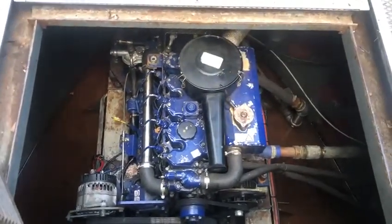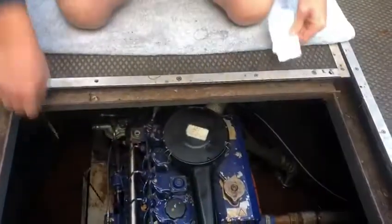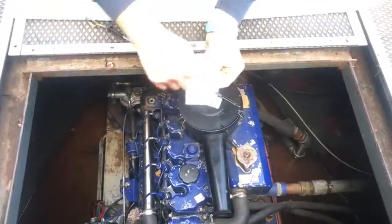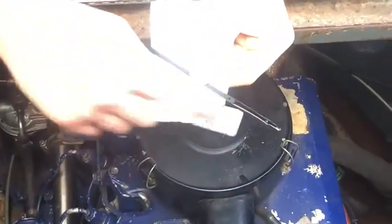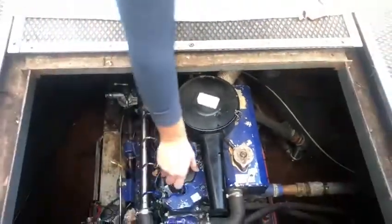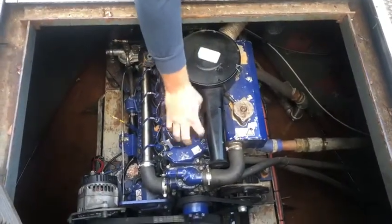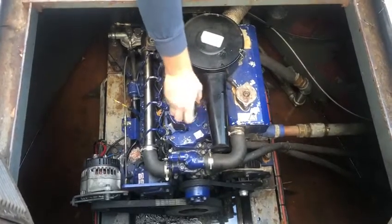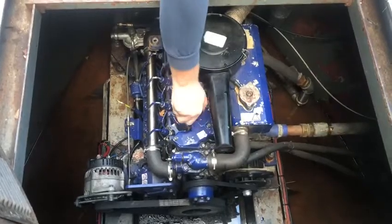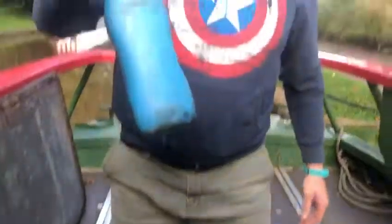Next is your oil. Exactly the same as a car, there's a dipstick with a maximum and a minimum mark on. Take it out, you see the oil level is nearly up to the maximum there. If you need oil, it goes into that black cap there. Your spare oil is in one of these back lockers, in a blue container.